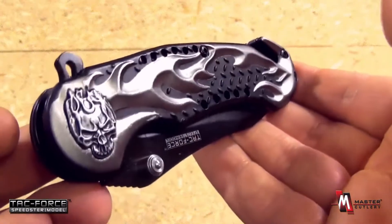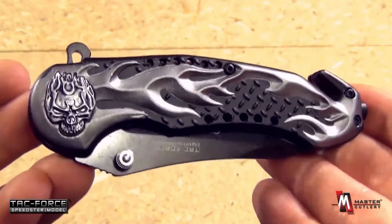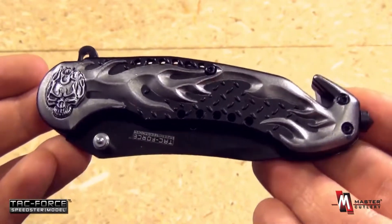And a closer look — look at the detail. Very nice. Would make an excellent gift, especially for anyone who's into motorcycles.